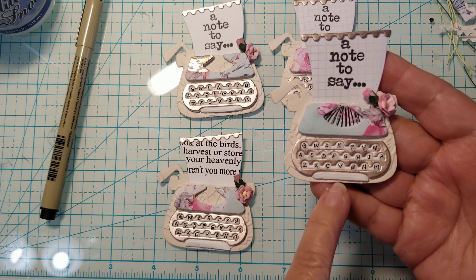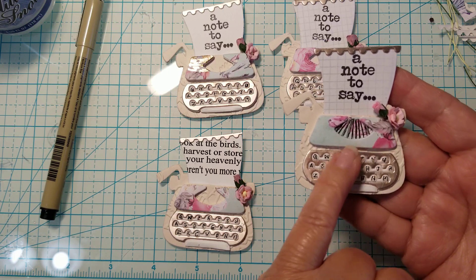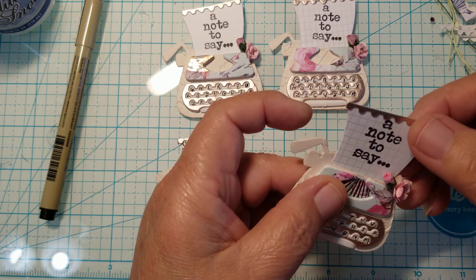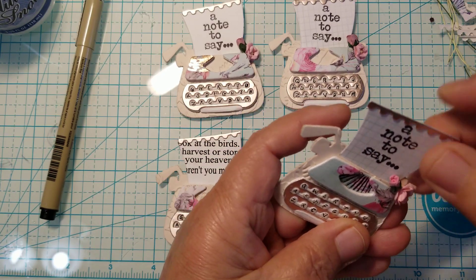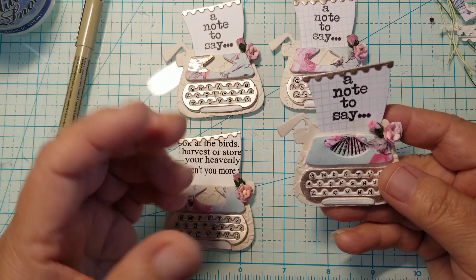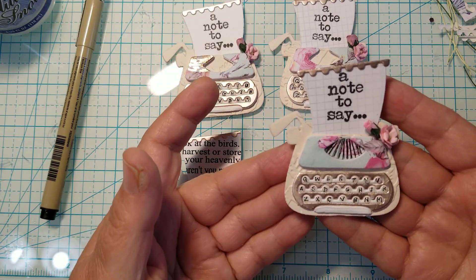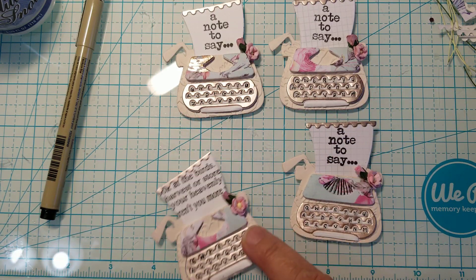This is the pen I used to do the letters on the keyboard. I went in and did the letters, and after I had done that I used the glossy accents — so they're actually raised and they kind of feel like the keys to a typewriter. I really like the way these look. And this little note can actually come out — it has a slit up here where you can slide it in and out. I didn't glue them, so the recipient can add another little note, use it as a template, cut a different one and stamp something else, or handwrite whatever they want.